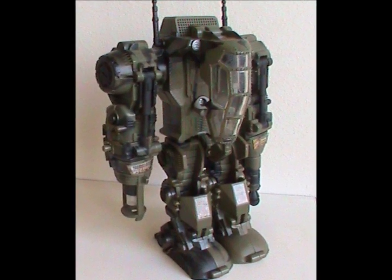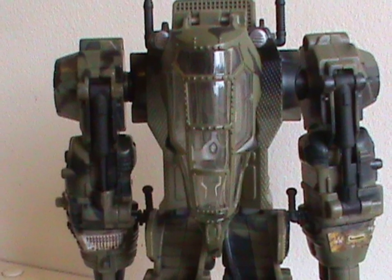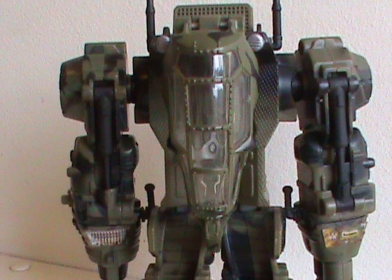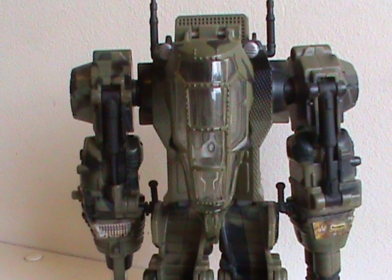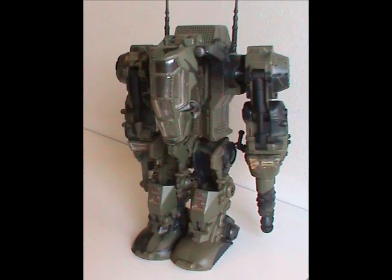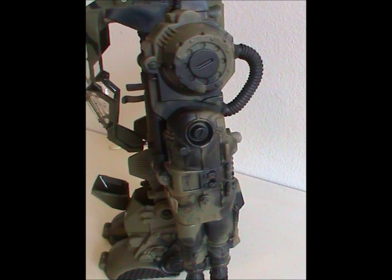This thing is certainly off the beaten path when it comes to G.I. Joe vehicles, but it looks freaking awesome — it looks like what you'd expect a futuristic military mech suit to look like. It has incredible detailing, which to be fair is something I'd expect from a 2004 toy. There are panels on the back, hoses, all sorts of text on the arms.